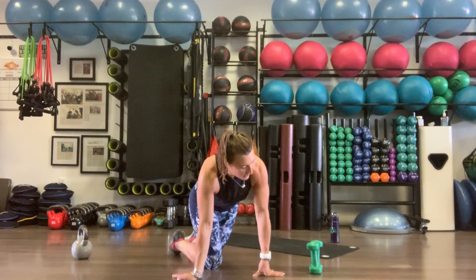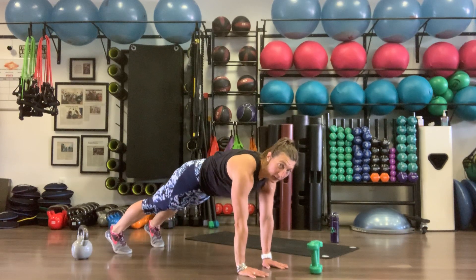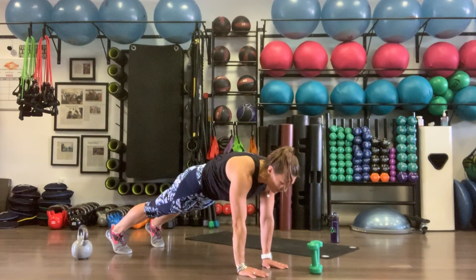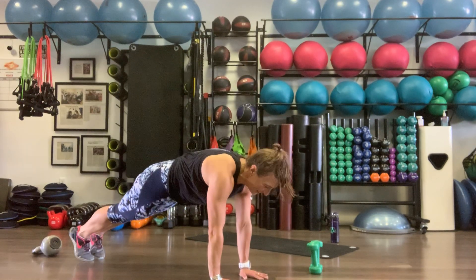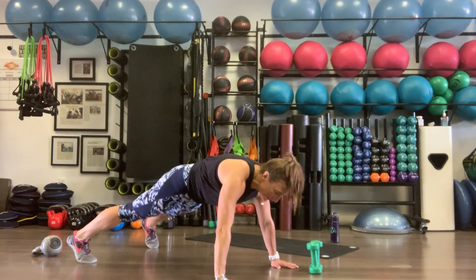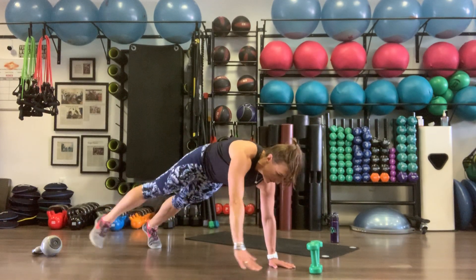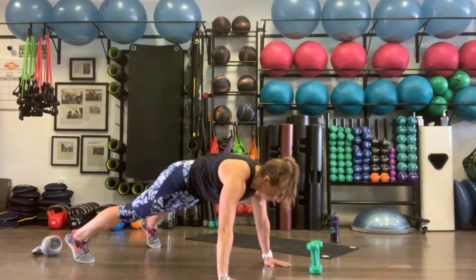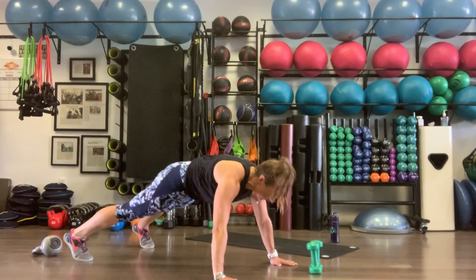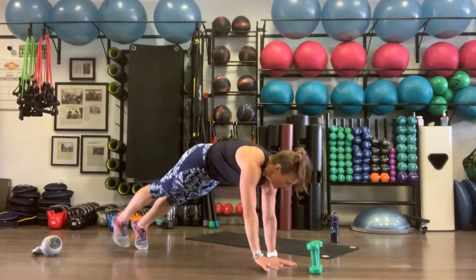Lateral plank walks — if you need the modification, use it. Otherwise, roll up onto those toes, find that plank, push through the shoulders, tuck the tailbone, squeeze the belly into the spine. Right arm, right leg, walk, together for one. Left arm, left leg, walk, together for two. Strong core here — ten total, keep that form.